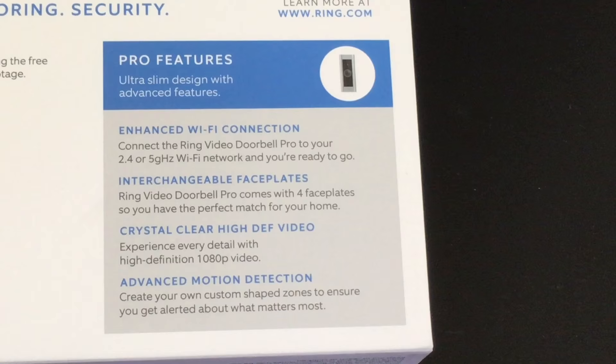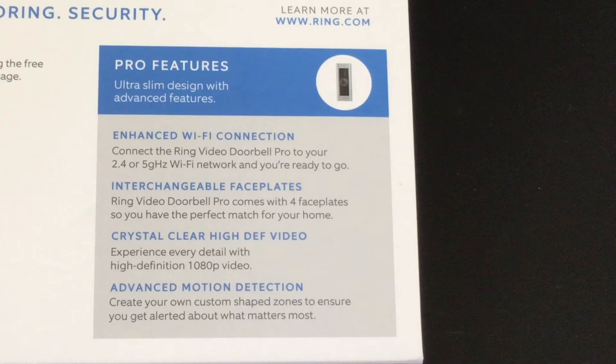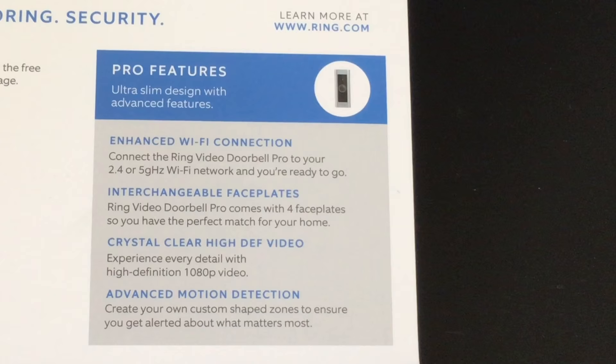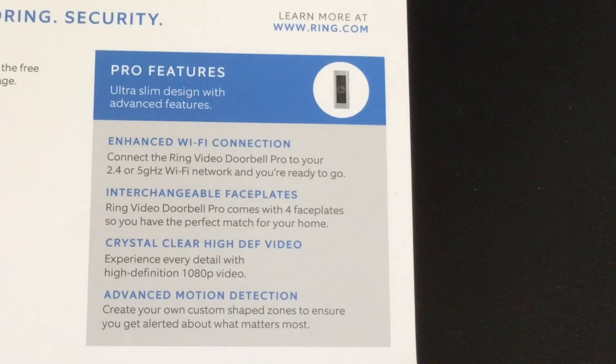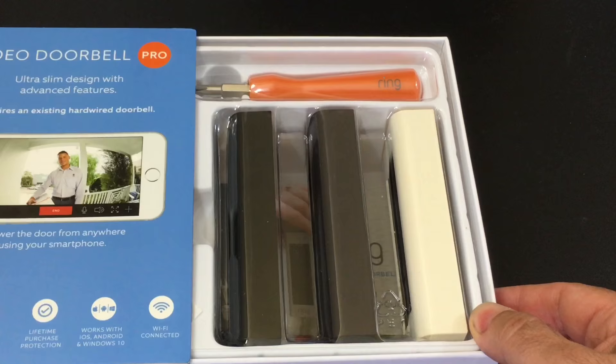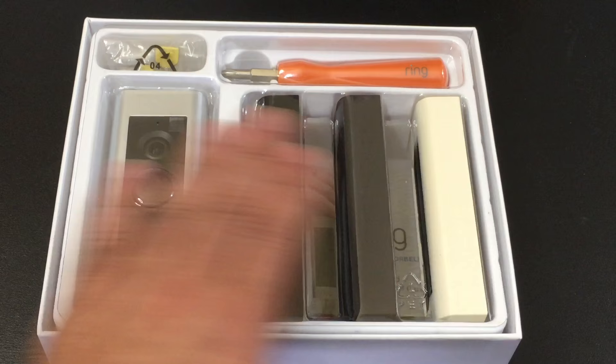The 5 GHz support is important because you'll get faster streaming and it's a less congested channel. It also comes with interchangeable face plates, so you'll have a lot of different options to match whatever type of door or frame you have. There's also advanced motion detection and 1080p HD video. Now sliding this out, you'll find very thoughtful packaging — similar to what you'd see with a Nest thermostat, where everything is nicely organized.